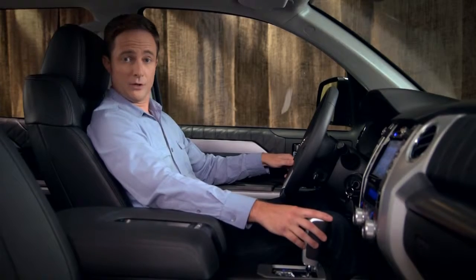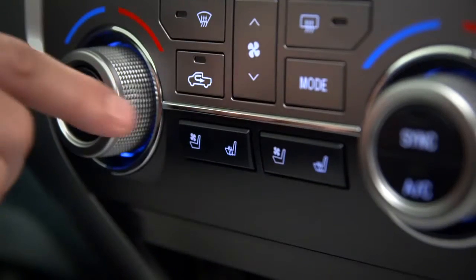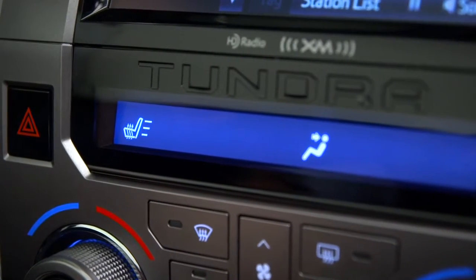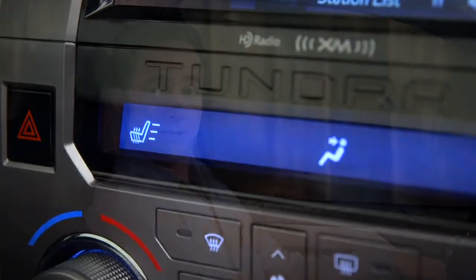Press the right side of the rocker switch to turn the seat heater to high. Notice the seat icon has changed. In this case, the bars next to the icon show the heat setting. Just like the fan speeds, press the switch repeatedly to cycle through medium, low, and off.